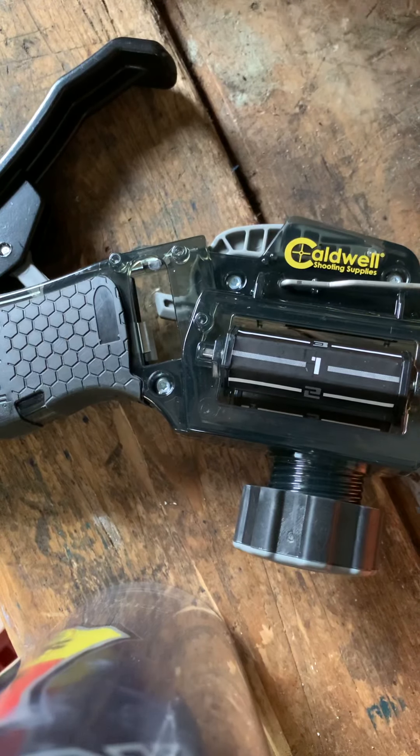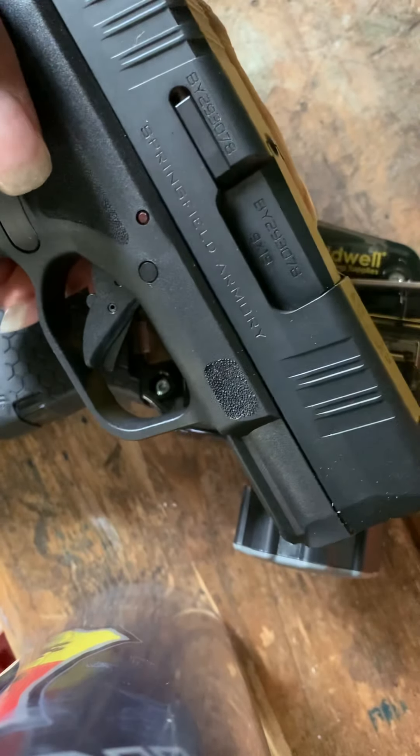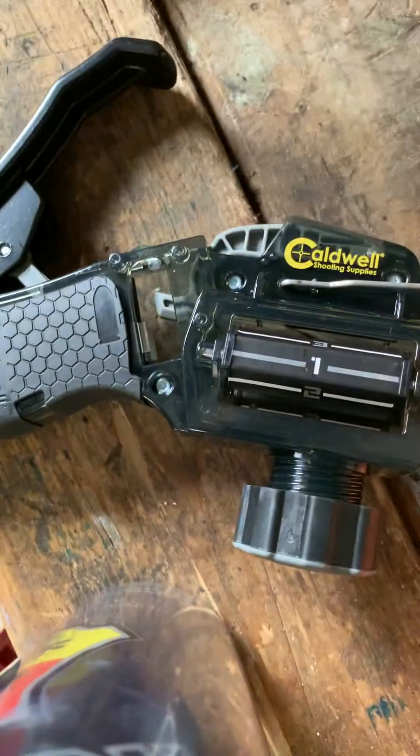Hey YouTubers, I'm going to give a review of how I feel about this Caldwell Universal Mag Loader. I saw it online and I've been having a nightmare of a time trying to get my magazines loaded. I'm going to be dealing with Springfield Armory — this is the Hellcat — and I'm also going to use an XDS. Both of them are 9mm and Springfield comes with a double stack. My magazine is brand new and my gun has only had maybe a hundred rounds through it. So let's get started and see how it goes.